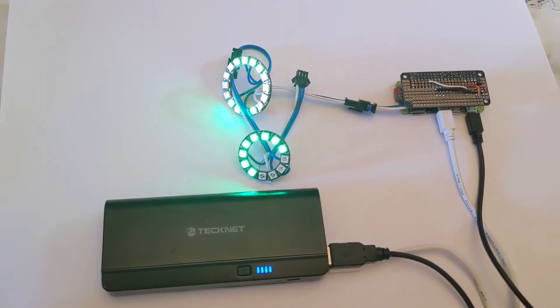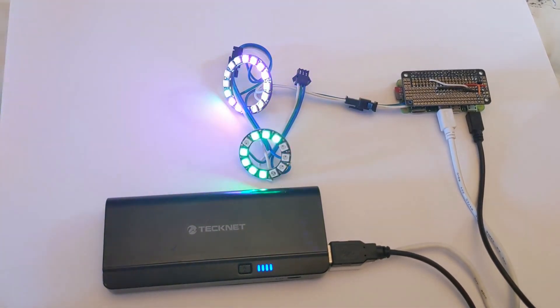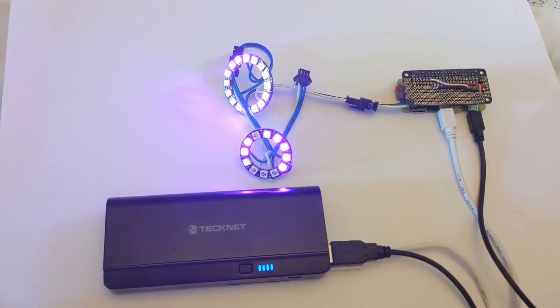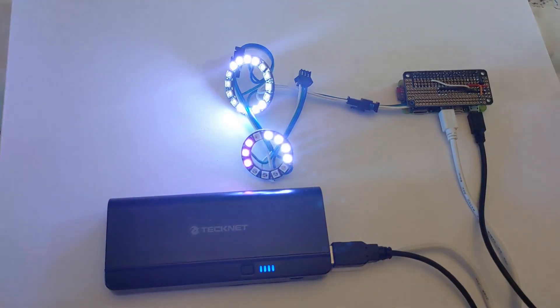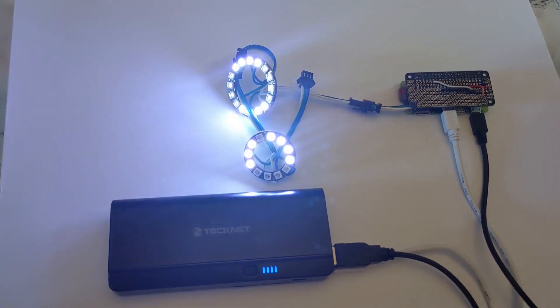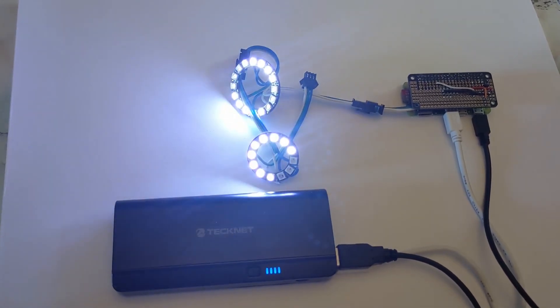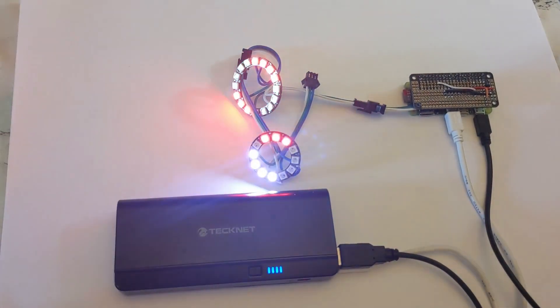This review is going to be a bit different from some of the other videos talking about this model. I'm not going to be performing benchmarks or seeing how well it runs graphical applications. Instead, I'm going to look at it from the point of view of a maker: how good is it for electronic projects, can it be used to control a robot, will it run from a battery, and does it have the performance needed to control NeoPixels?